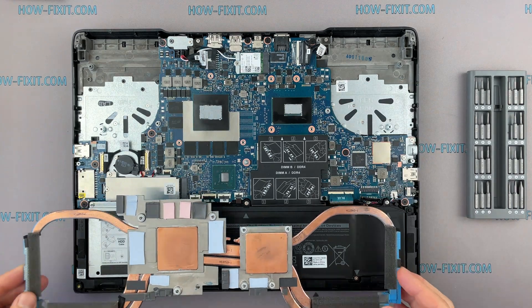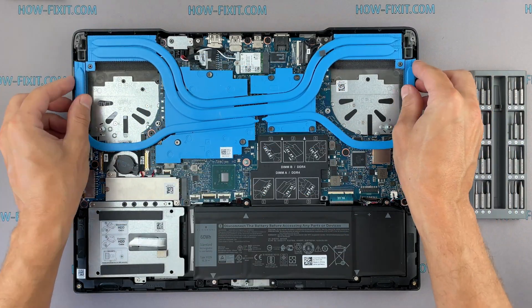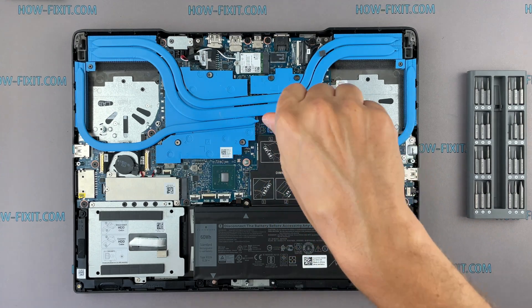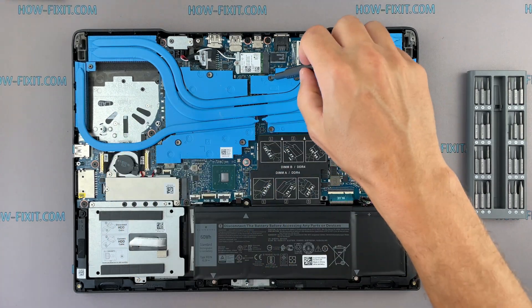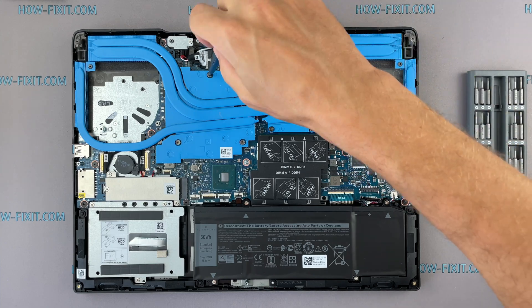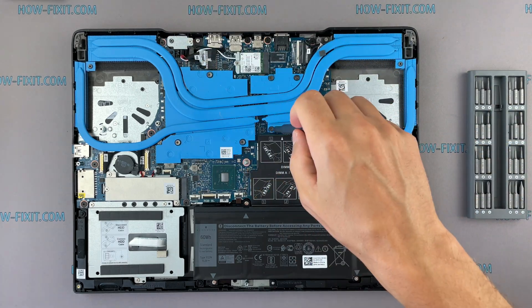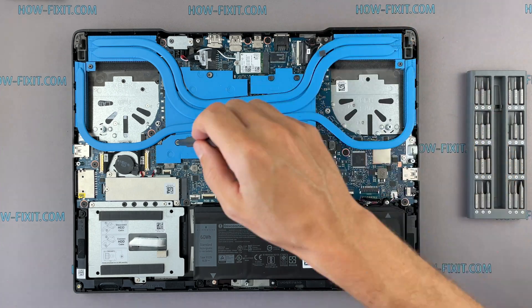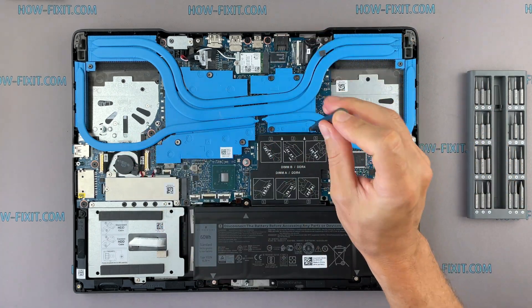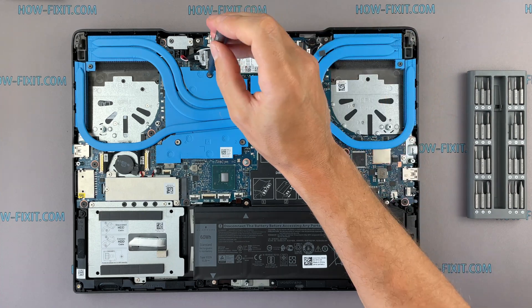Now you can install the cooling system and tighten all screws. Please note how I tighten the screws on the radiator — it is necessary to tighten the screws evenly on each side, a few turns of each screw. If you tighten a screw immediately and completely, there is a chance you may damage the processor chip.